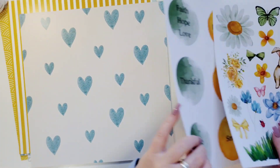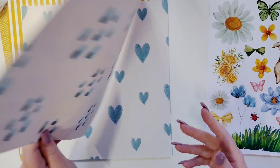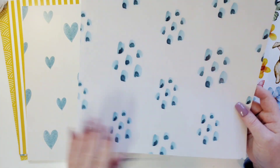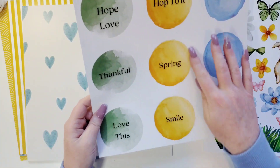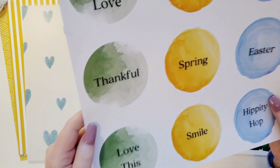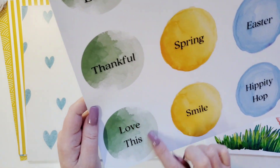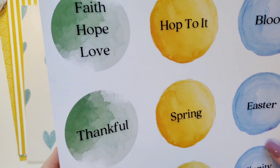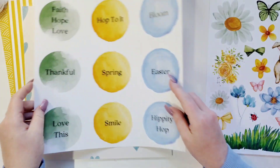And then mixed media splatters here, paint with the blue. Here are circle pieces that you can use that have different sentiments in them — how nice. And it looks like the mixed media paint, like a watercolor. That's gorgeous. Love it.